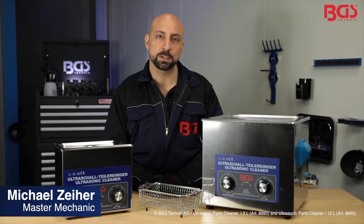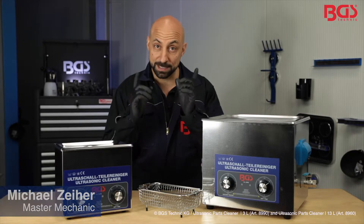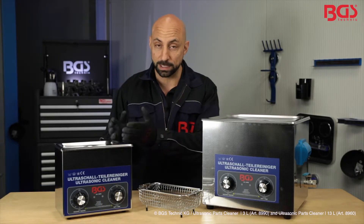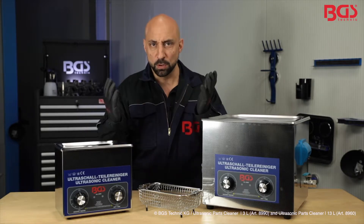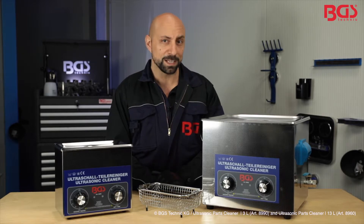Hi, this is your BGS Michael. Today I brought you the ultrasonic parts cleaner from BGS Technique, once in the 3.0L and second in the 13.0L version. With it you can easily clean tools, jewelry, and watch bracelets. I'll show you next how it works.